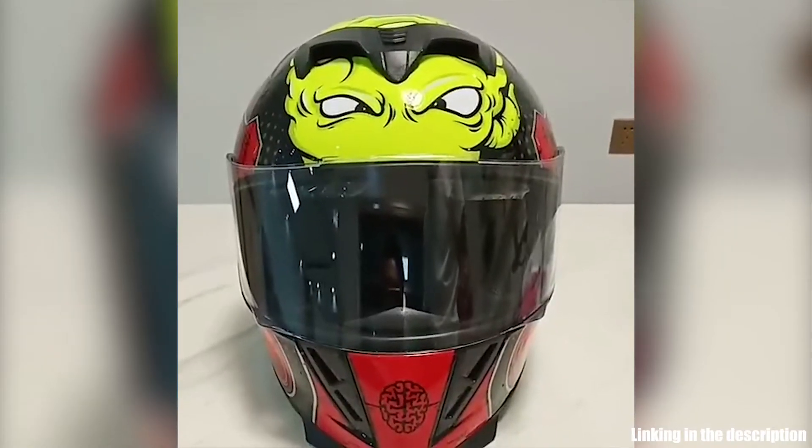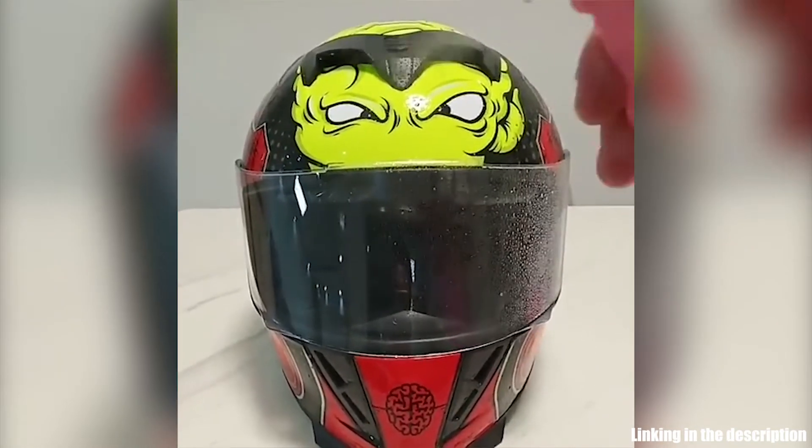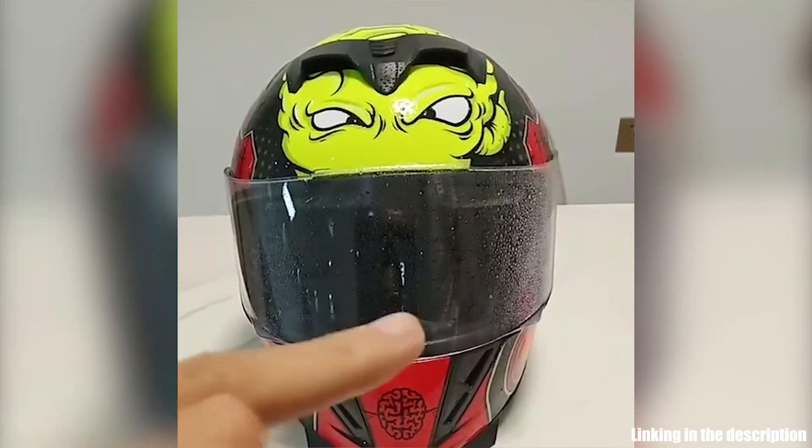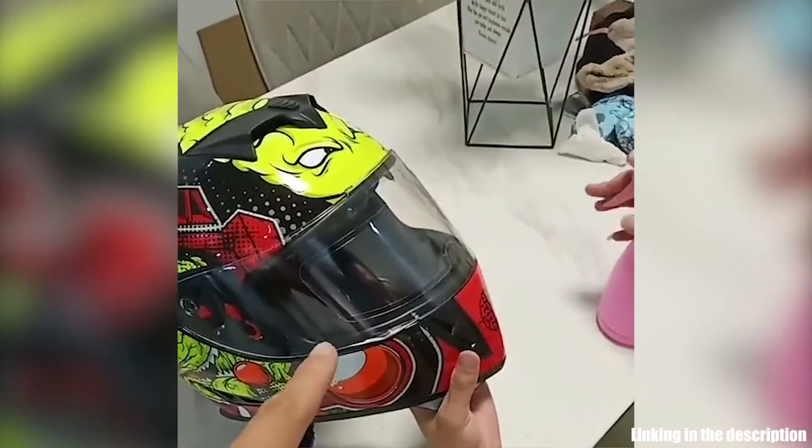This easy to install anti-fog helmet film will give you clear sight during your ride. It works by using a sticker shield that attaches to the inner side of your helmet visor and works as an insulator to prevent fogging.